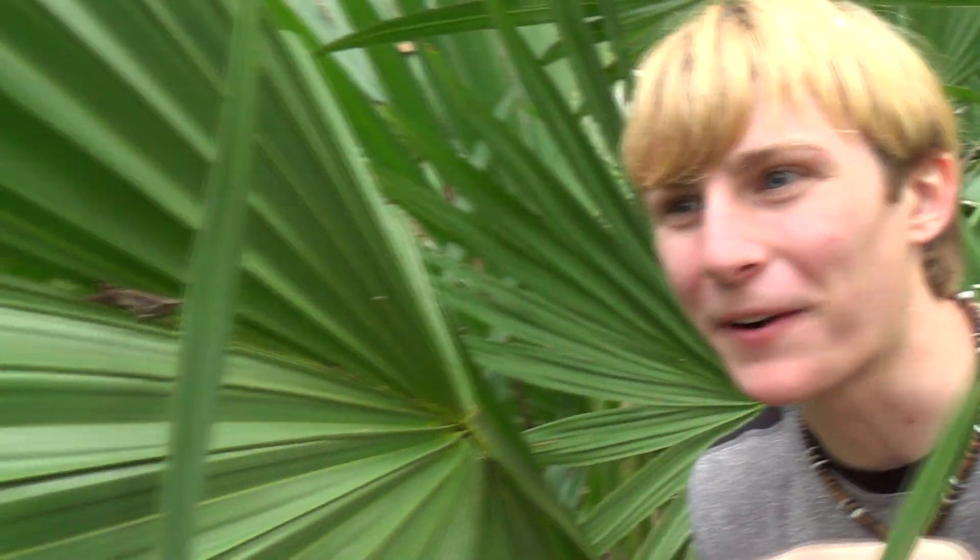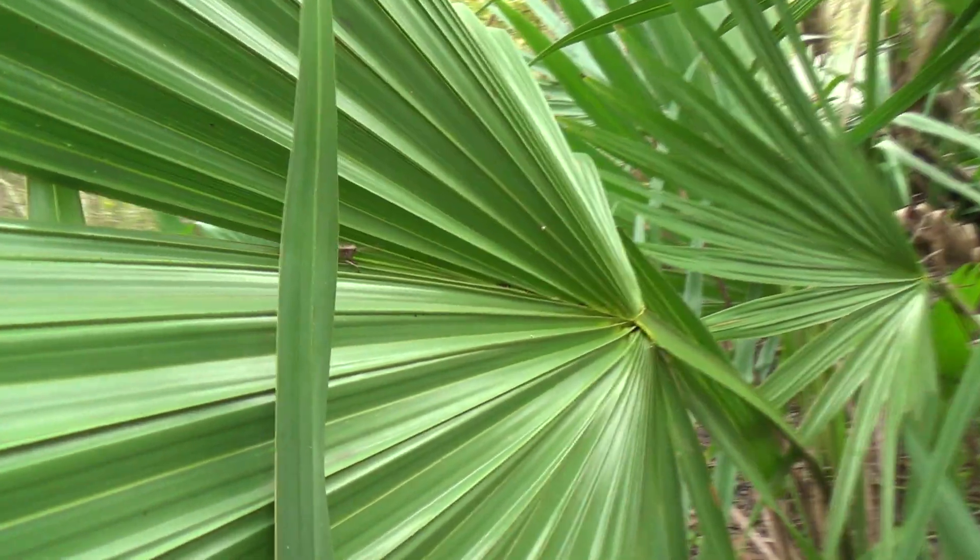What they'd be hunting out here is little insects, like little bugs. Stuff like this — there's a little grasshopper right there on the leaf. And these guys get big. This is a young one. They'll get the size of my fist. That's how big these guys get.